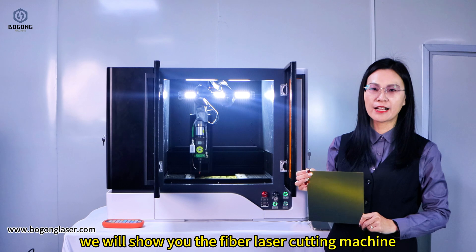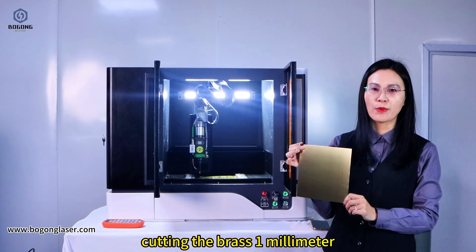I will show you the fiber laser cutting machine cutting the brush 1mm.